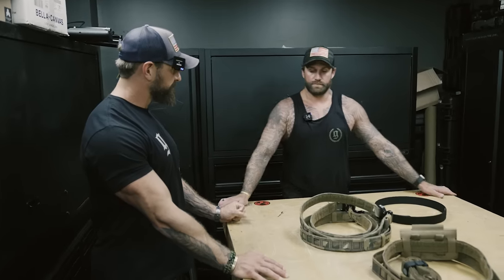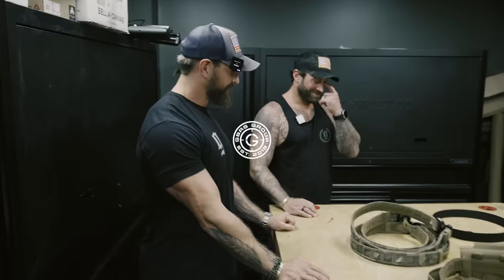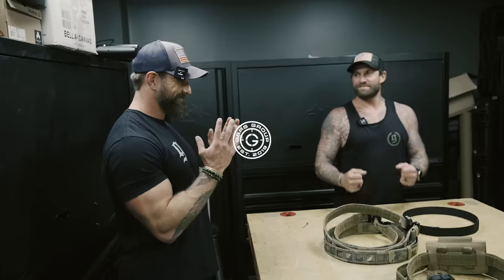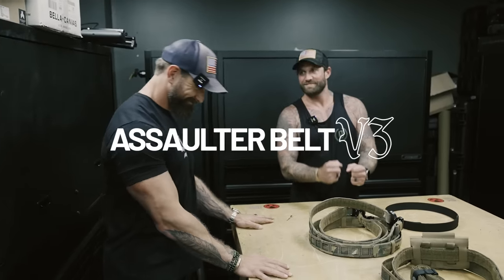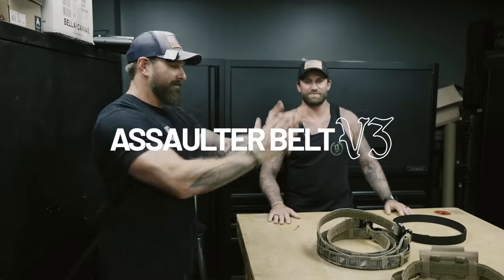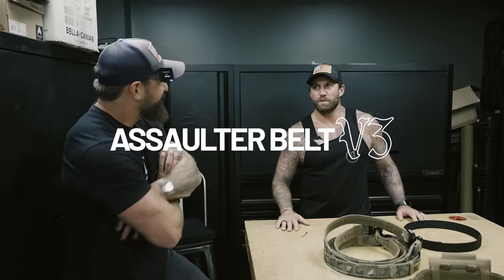Are you going to do everything right there? Do you want me to be right here? No, no, I don't. I'm going to hold it. That was a thunderous clap. V3 belts.